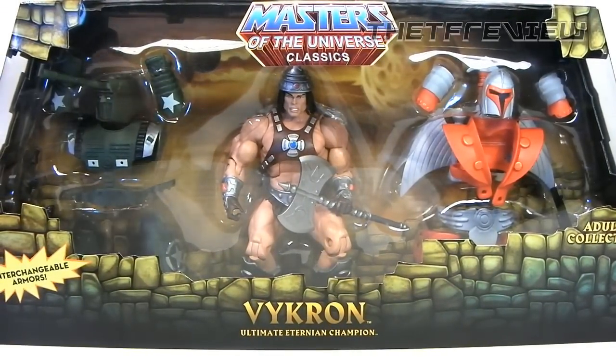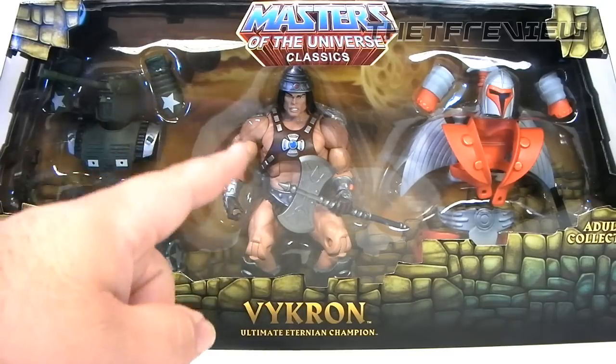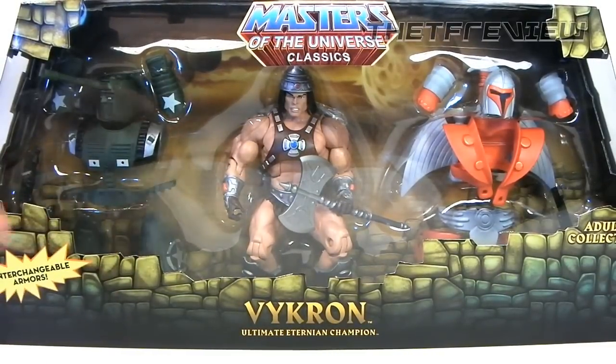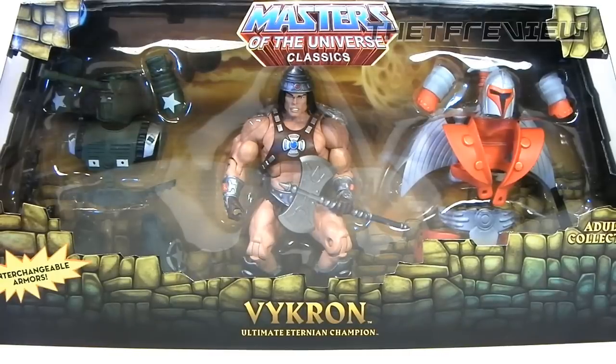Here we have the packaging for Vicron, and what makes this packaging unique is that right at the center, highlighted, is the Barbarian figure. When Mattel officially launches this figure, you're either going to have the Military Man or the Space Man located at the center of the packaging. So it's not too different from what you'd expect from the main release, but for those people who collect mint-in-packaging, they definitely want to get this San Diego Comic Con version.